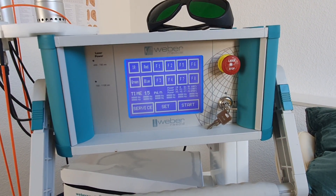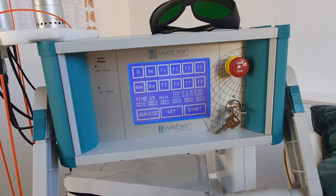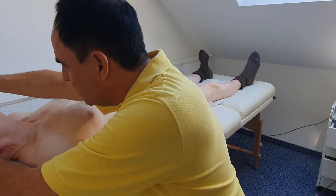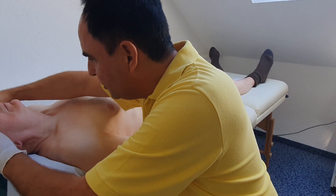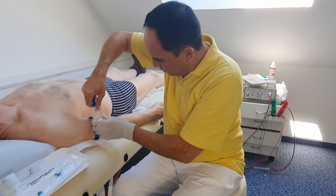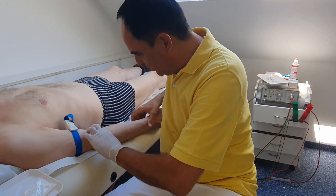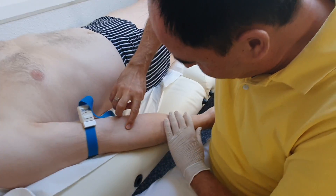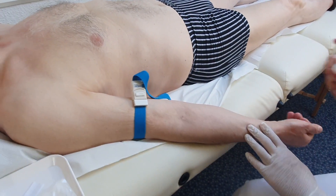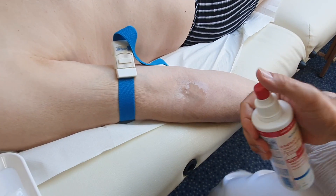Then of course we have to set up the IV setting. We put on the protection glasses, the goggles. Then we of course put on the tourniquet and palpate for a good vein. Get the position disinfected.